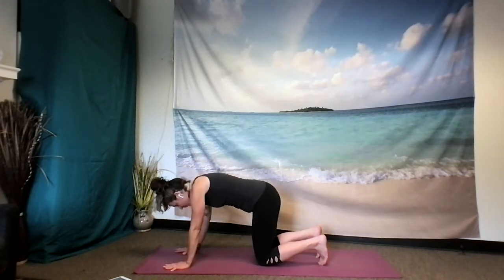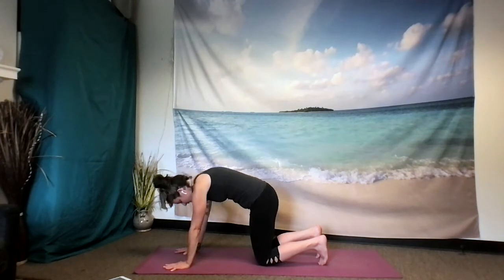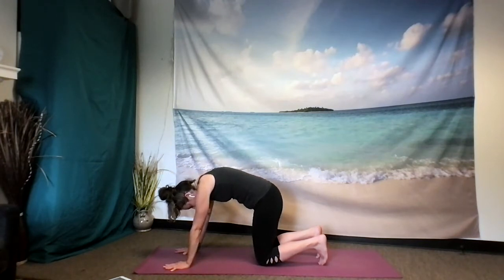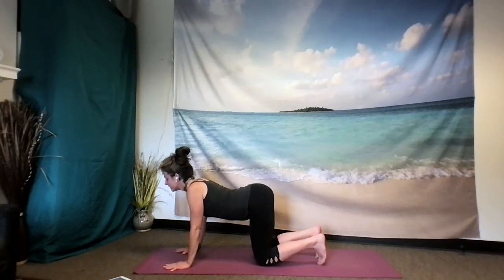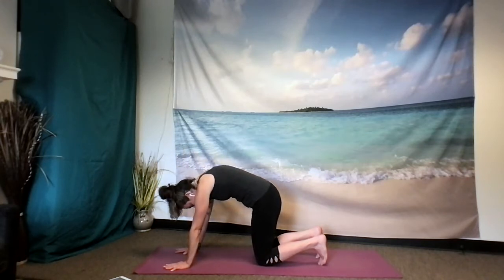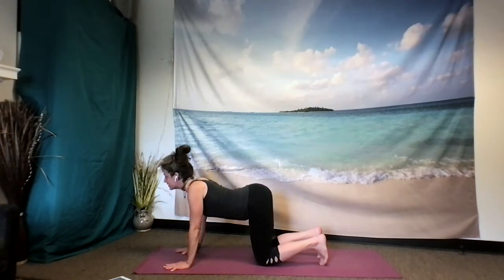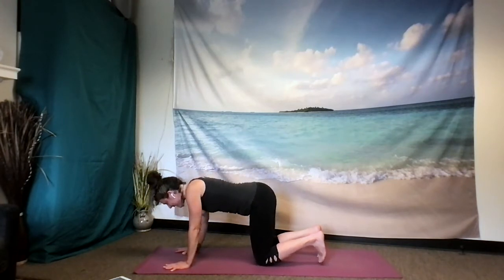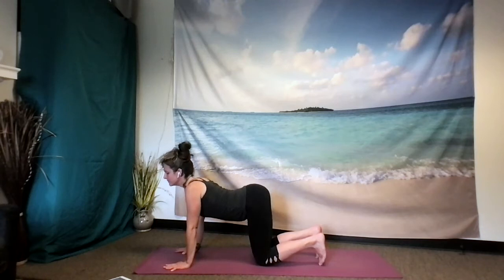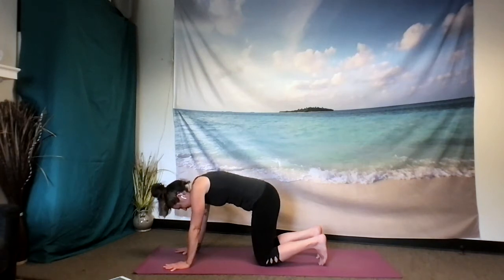Once you notice that you're no longer focusing on your breath, or that you can't hear your breath, or your movements aren't quite aligned with the breath, that's a nice indication that you might be elsewhere in your mind. When you notice this happening, it's a wonderful opportunity to begin again, to come back into feeling what these spinal flexions feel like as you breathe in to cow, as you breathe out to cat, going at a pace that works for you, inhale and exhale.